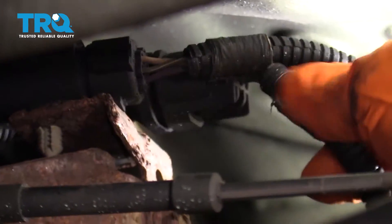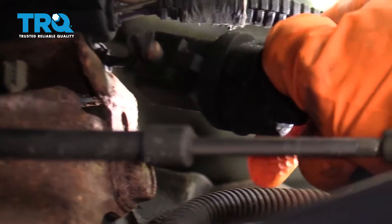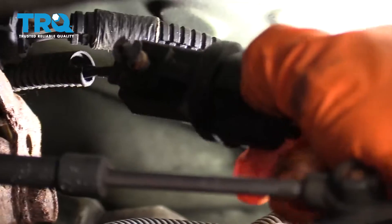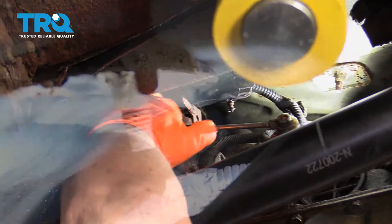Now I can reach up and disconnect that, pressing down on the tab and just give it a pull. You might be able to see even a little better now with that out of the way.